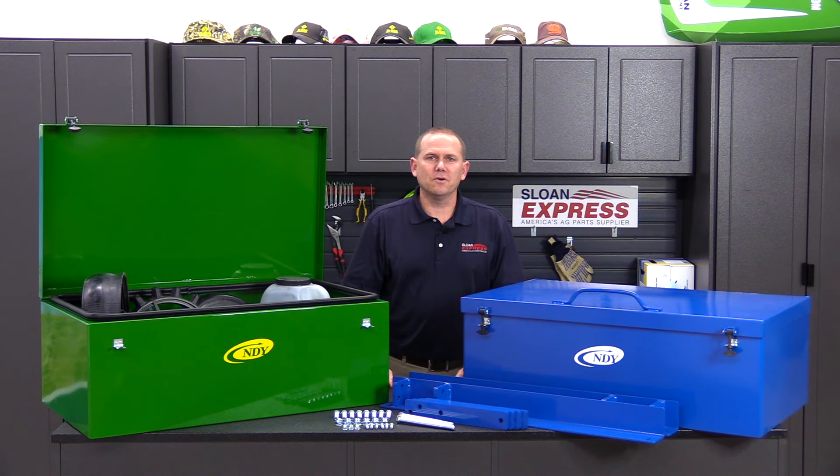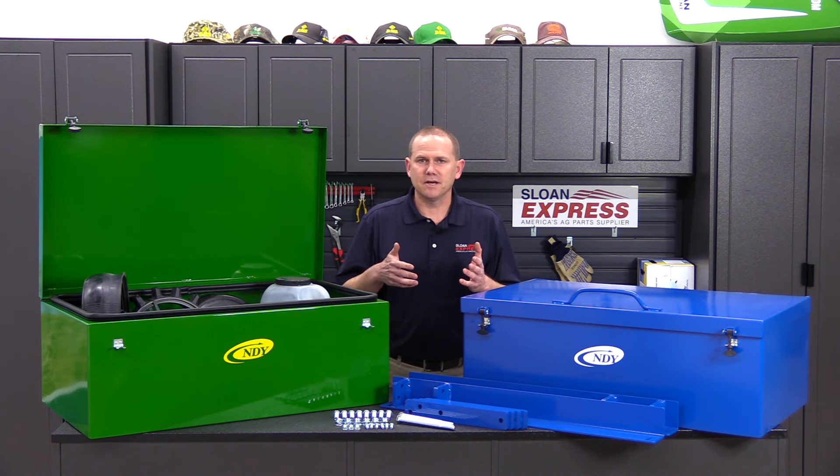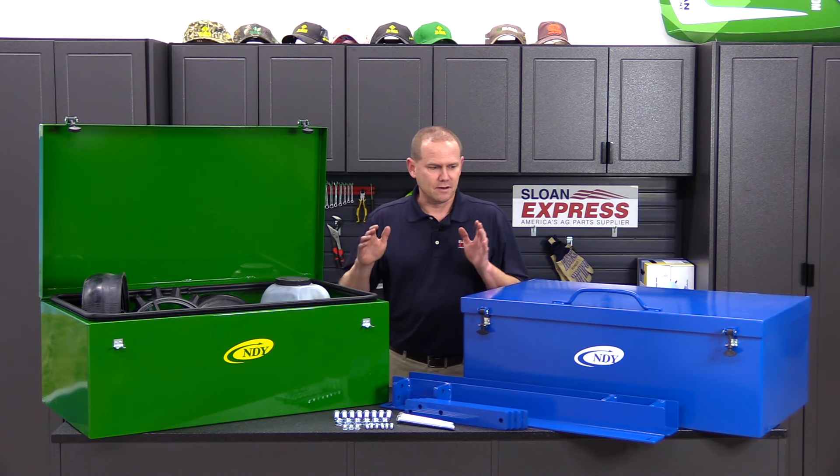Hey guys, we know planting season is just around the corner and we have a new product here that will hopefully keep you from having downtime this spring when you're planting.